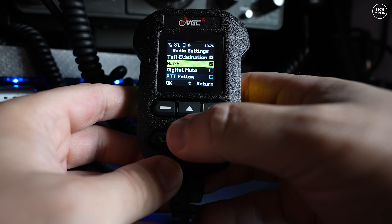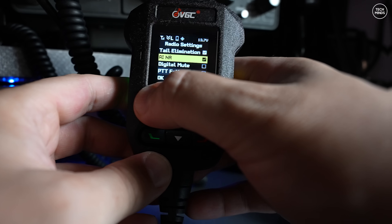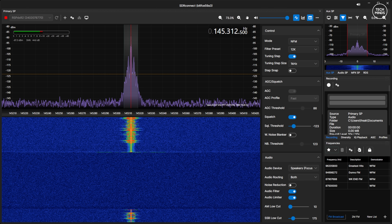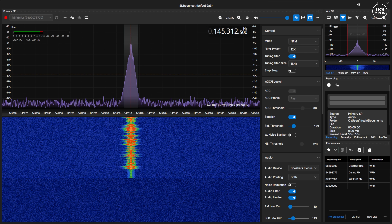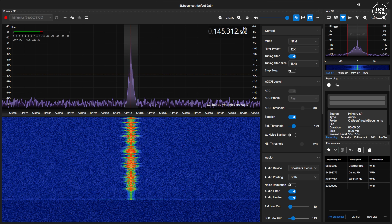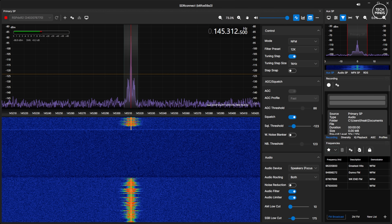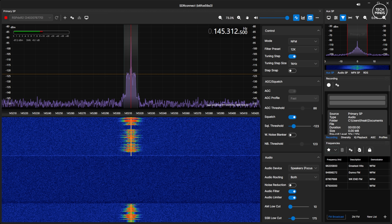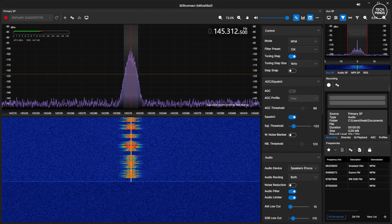As the AI NR is supposed to help with transmit audio as well, let's do a transmit audio test. This is M0DQW testing audio on the N7600 with a fan right next to the microphone and AI NR turned off.